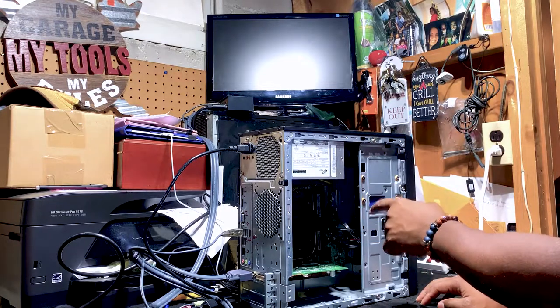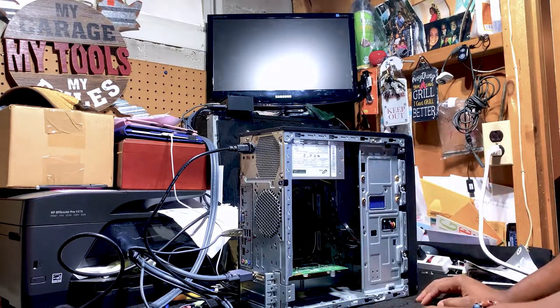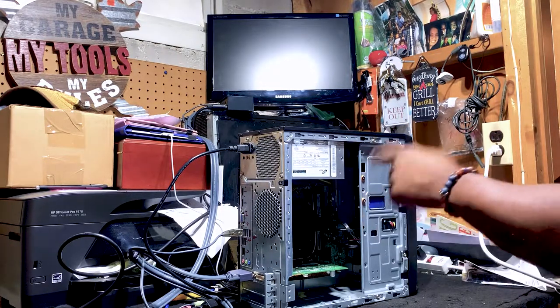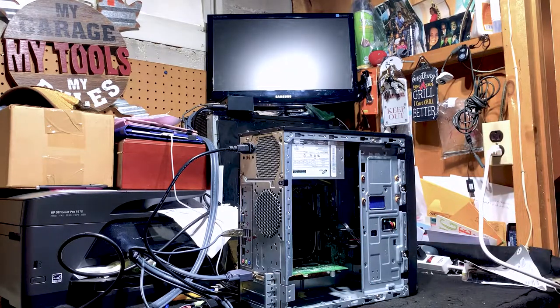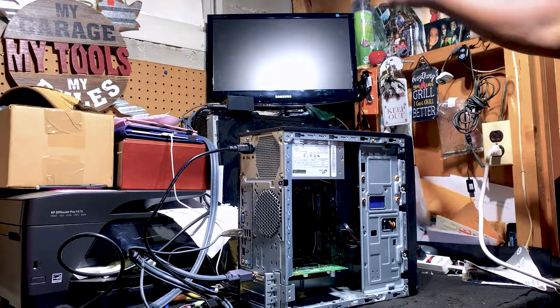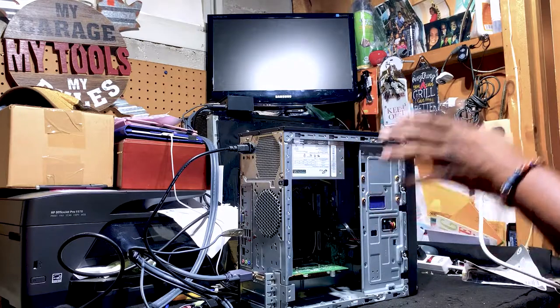As a FYI, I did replace the memory — swapping the RAM didn't resolve the issue. Faulty RAM can cause a computer not to boot or display. Since we're not able to get a video source from either the onboard video card or the aftermarket video card, this motherboard needs to be replaced. If your computer is showing these symptoms, check out replacing your motherboard. But before any hardware troubleshooting, always start by troubleshooting the display, then the cabling, then the computer hardware.